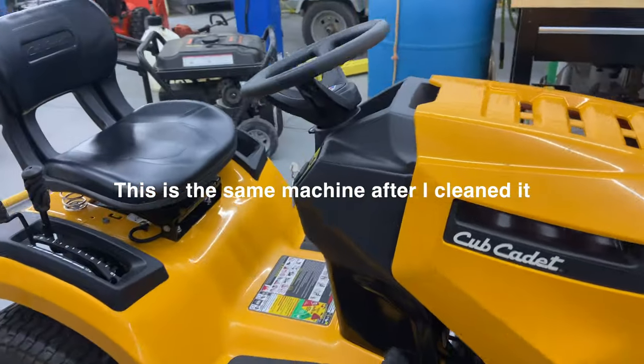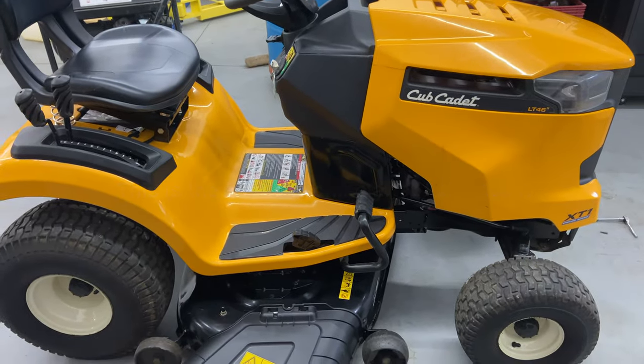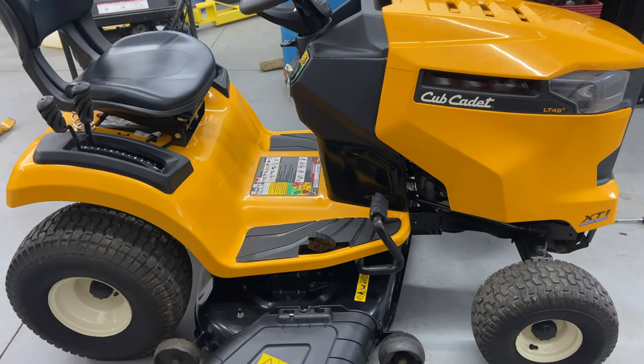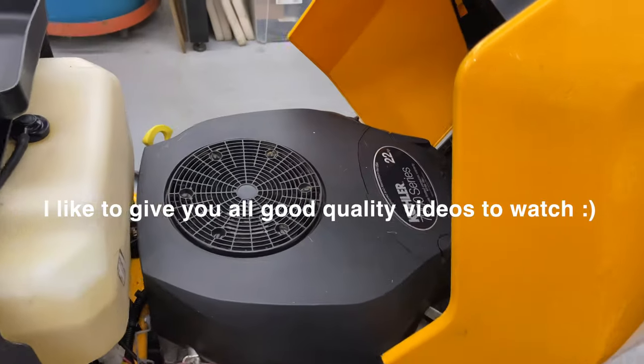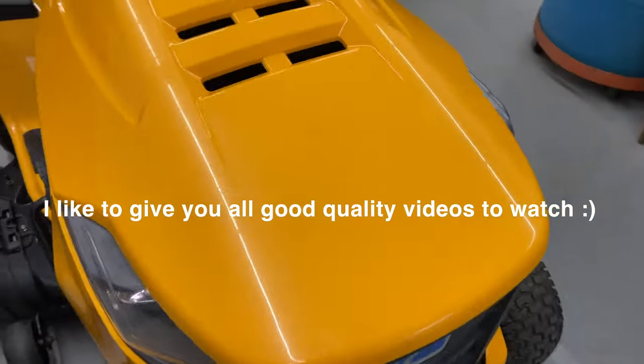You guys are always saying how clean it is, it looks like it's never been run. This one has 100 hours on it, it was in for service, and this video is about the no-start condition when you're cranking it up on choke. Look at the machine — nice and clean, this is how I let them go out of my shop, a lot cleaner than it was. That's how clean my machines are, and I like to show you videos when they're clean.